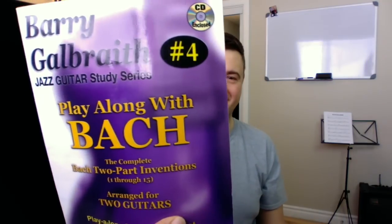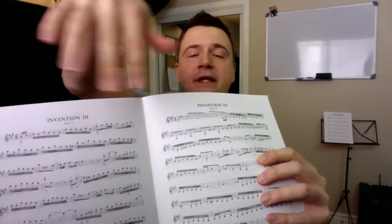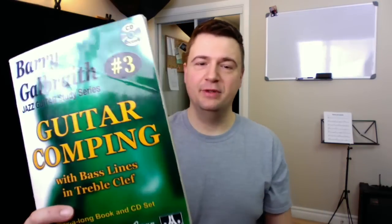So that's number one, two, and four is Play Along with Baroque — it's great because it's for two guitars, so you always have two guitar parts. Those are the inventions for cello, the two-part inventions, arranged for guitars. There's a CD with it. And this one has a CD, and for dessert, this one has a CD too.